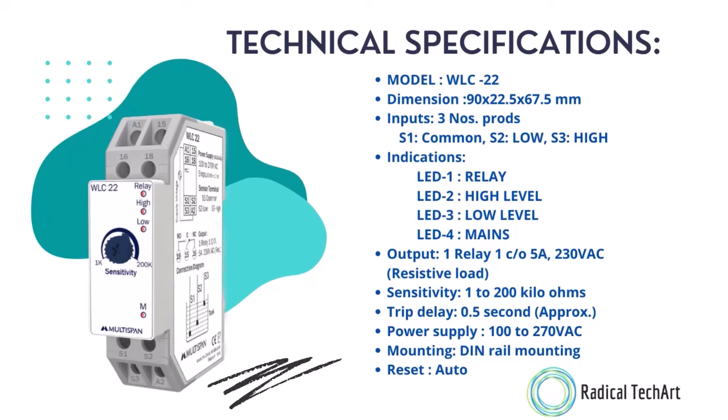Output is 1 relay 1CO, with 5 ampere and 230 volt AC ratings with resistive load. Sensitivity is 1 to 200 kilo ohms, drift delay is approximately 0.5 seconds. Power supply is 100 to 270 volt AC, mounting is DIN rail mounting, and reset is auto.